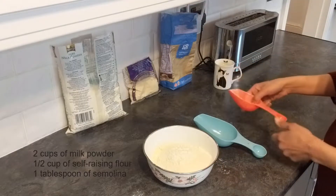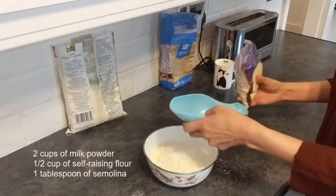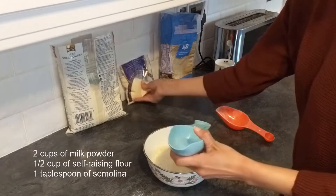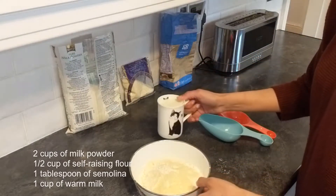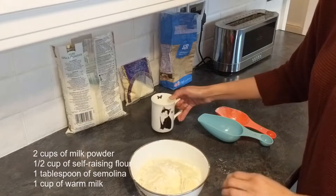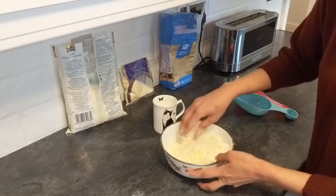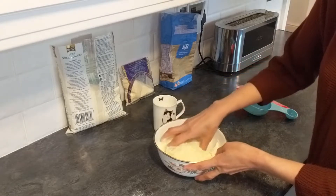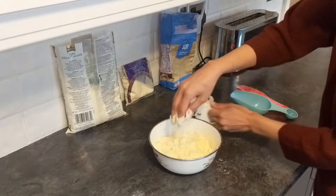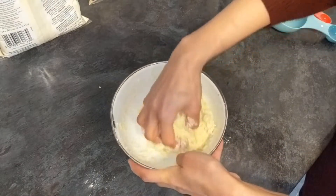Now we will take our third dry ingredient, which is small and fine suji. I have taken 1 tablespoon of fine suji. Add 1 tablespoon of fine suji because we have to maintain the right consistency. Just mix it — here you will see that it is dry, so we will add some more. Now you will see that the consistency is right. It will feel a little sticky, but knead it for 1 minute and it will be fine.